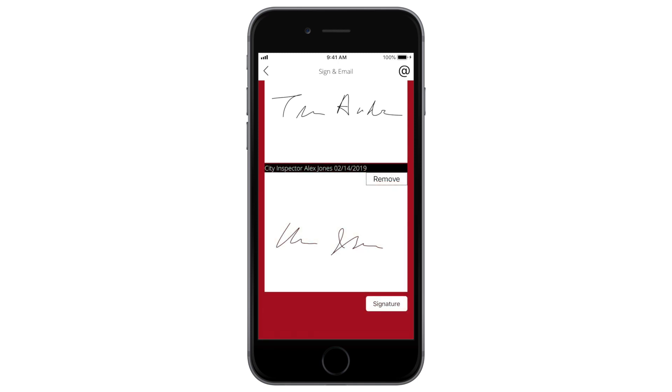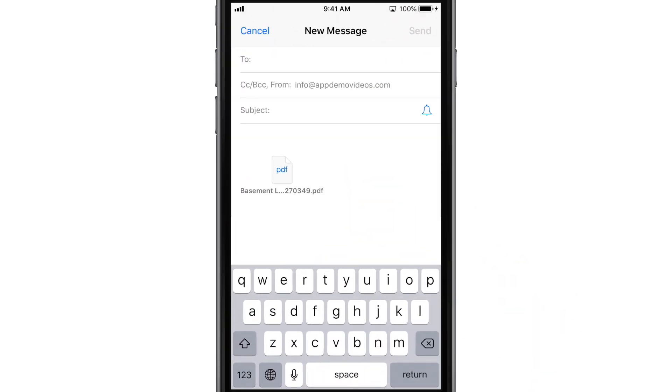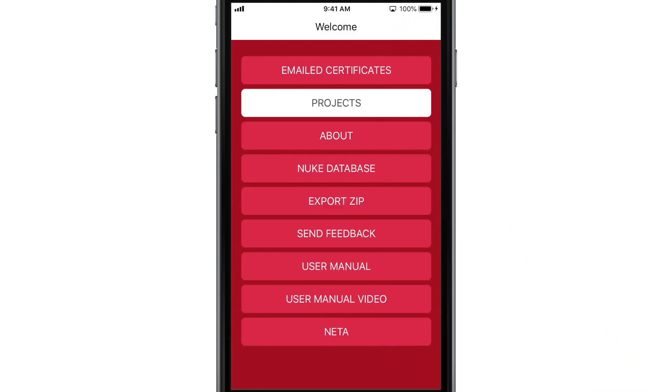Finally, you'll submit the certification using the at sign at the top right. The app will generate an email for your certification — just add a subject line, enter the email addresses of the relevant parties including yourself, and tap Send. It's important to note that you'll need to have an address set up in your device's default email app for this to work. Third-party email apps aren't supported.